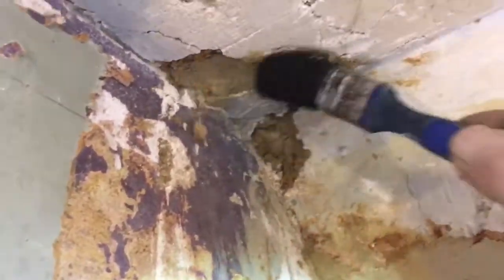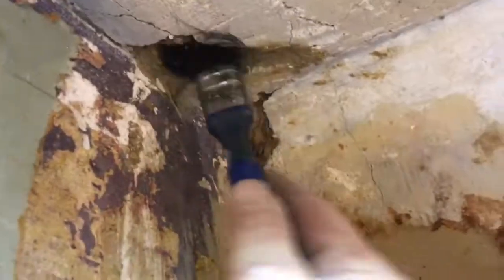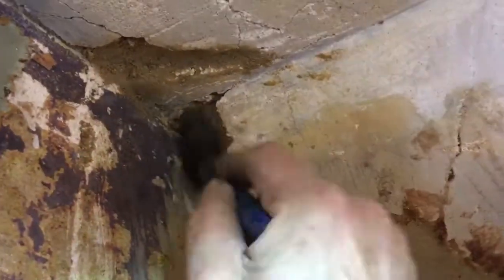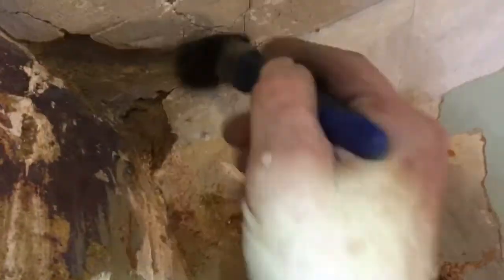Take your paintbrush and use it to make sure it's all squished in there. Ideally, it would be a little bit wetter, this stuff here would be. And give it a good rub.